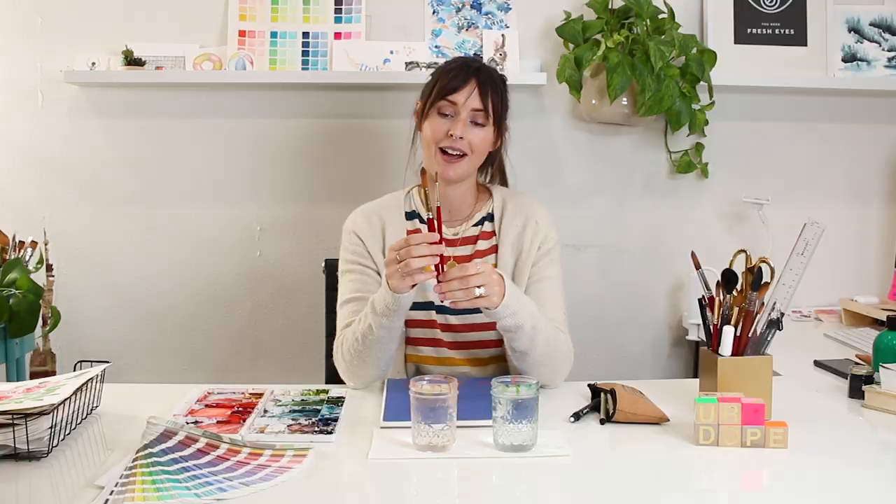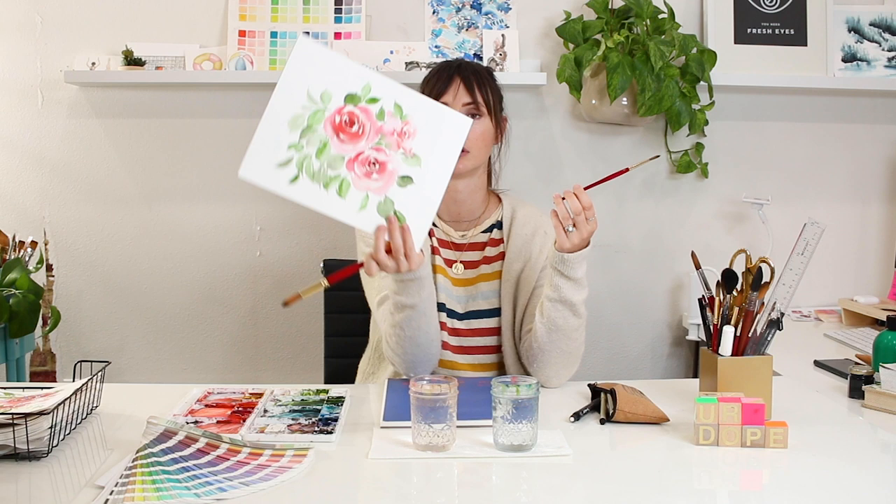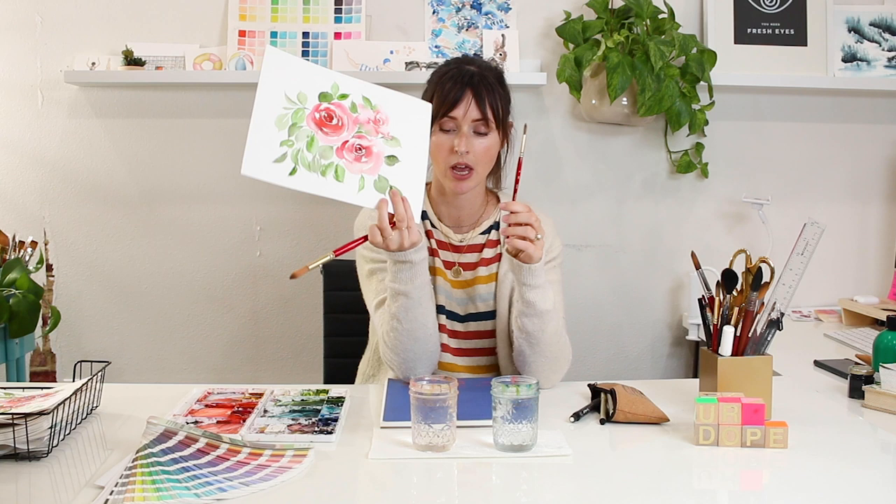Let's talk about supplies. I'm predominantly going to be using my size 16 round brush, with a touch here and there from my size 6 brush. All of the supplies I use are linked in the description below. Whenever I paint roses that are really small, I'll use the size 6, but for the size I'm showing you today, I'll be using my size 16.